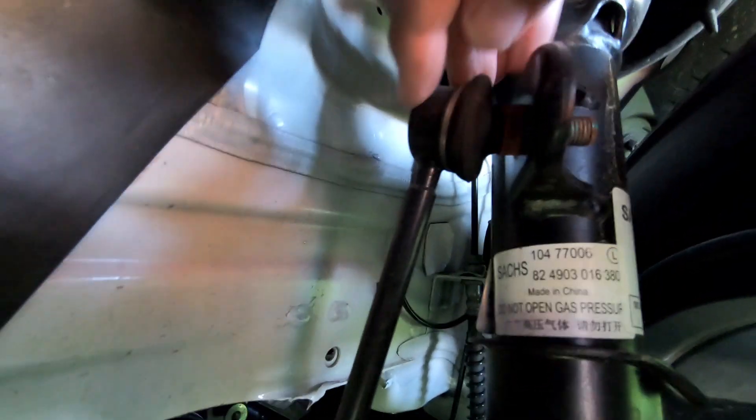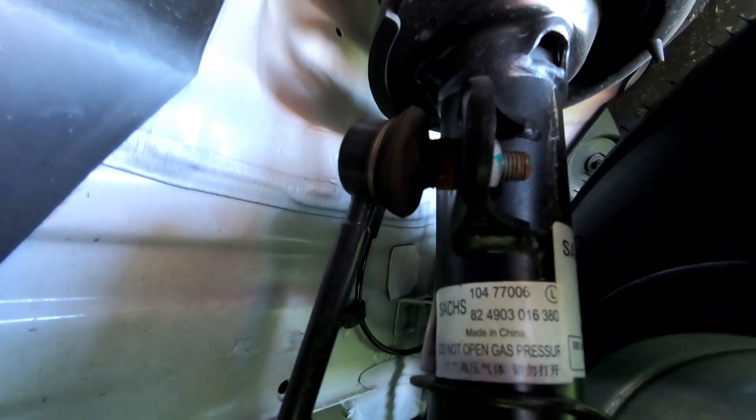Coming in under the wheel arch here, obviously the same suspension setup. We've got some sort of little control arm there, again with little rubber boots on it. Time will tell to see the quality of these and how long they last, but just at first glance it looks okay.